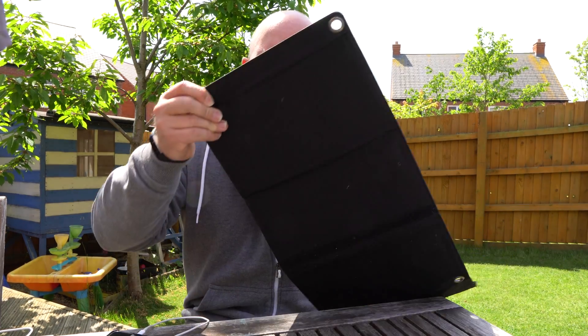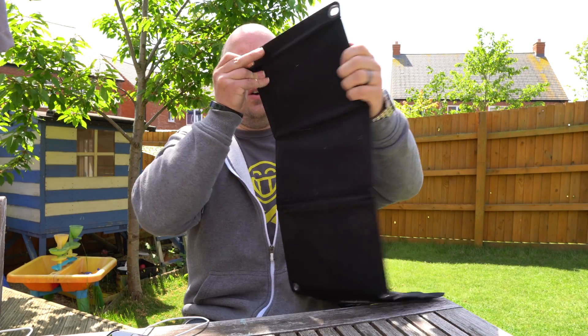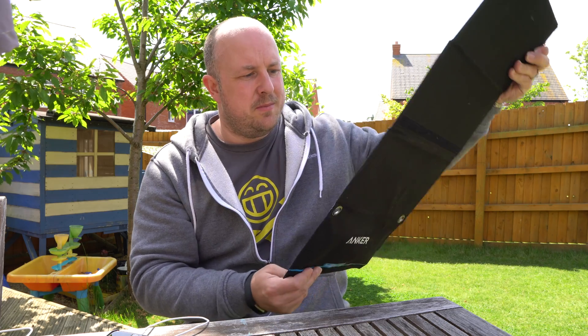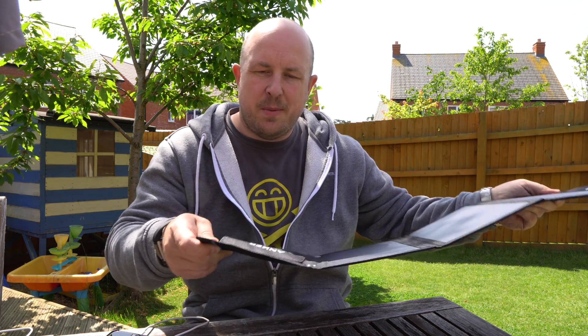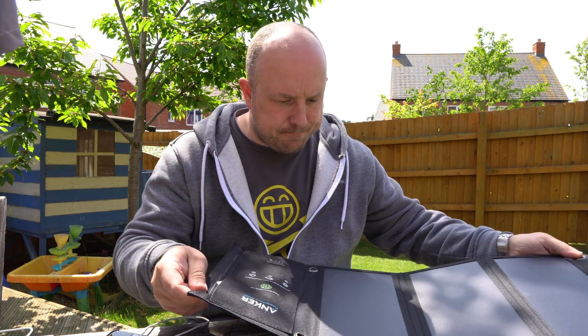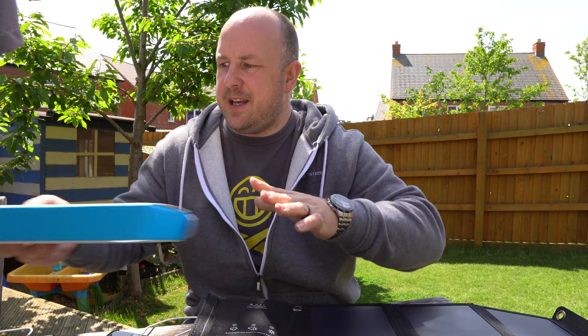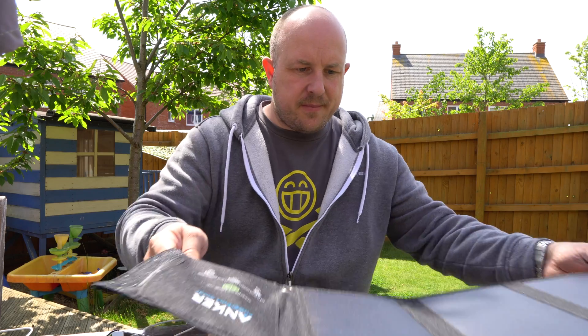Another thing I like is the eyelets. If you've got a rucksack, you can connect the panel with a couple of carabiners so you can wear it on your back — whether you're cycling, on your skateboard, or going for a hike — and still charge your gear. Let me move some things out of the way to make sure the panel is in maximum light.